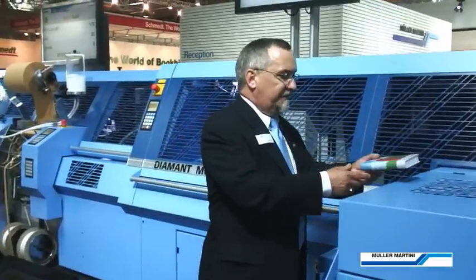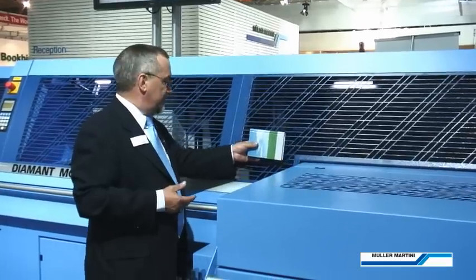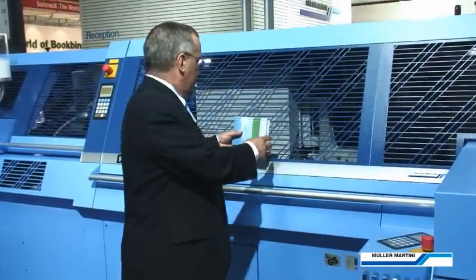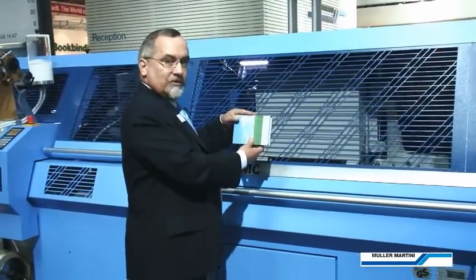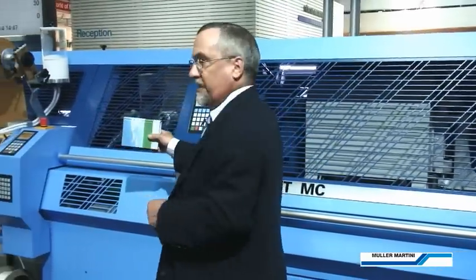As books progress in through the heating channel, they come to the in-feed, where they're entering the book line in this orientation. They progress through to the rounding station, where they're rounded, and then to the backing station, where they're twice backed so that the round is maintained, and then they enter the bridge.